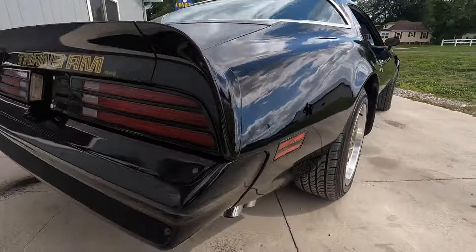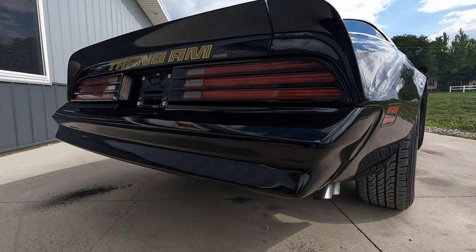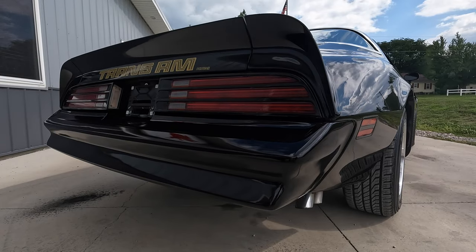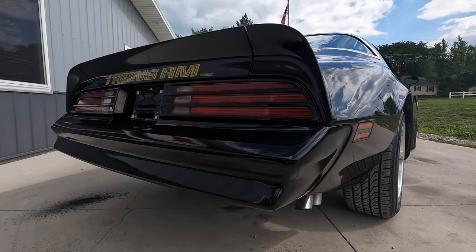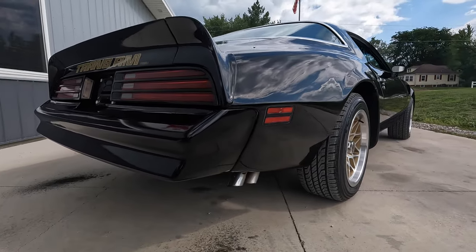Yeah, except the paint and body is beautiful. But most importantly, especially being a Trans Am, this one is super solid. A lot of Trans Ams rotted out — not this one. Rear frame rails are solid. This one is just super solid.